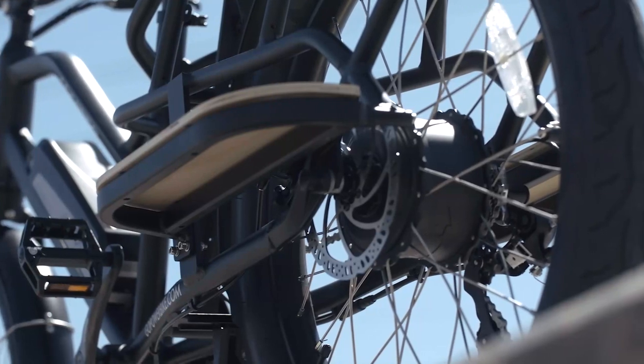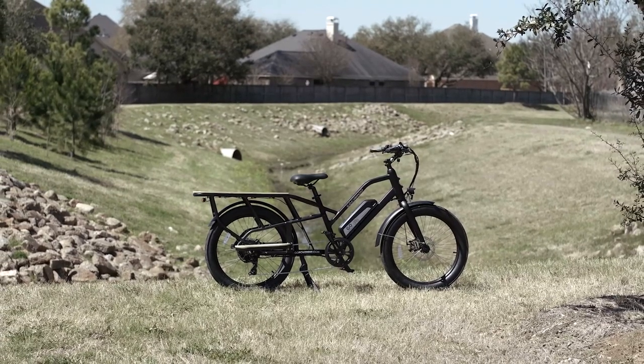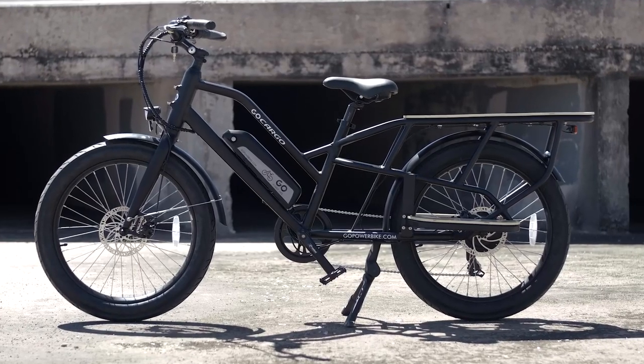That's going to do it for our full review of the Go Cargo from Go Power Bikes. If you want to know more about them, I'll have a link to their website down below. If you have any questions or there's something we didn't cover in the specs — which are also down below — please let me know in the comments. I love talking to you guys and we'll catch you on the next one.